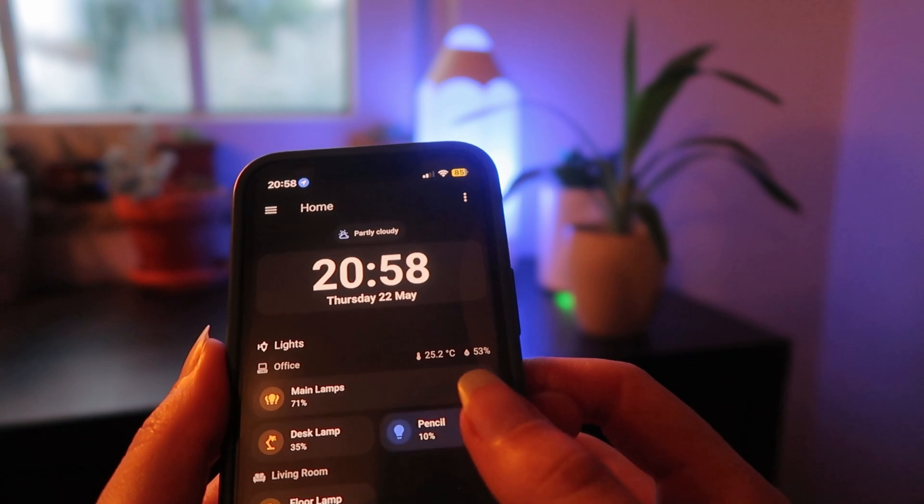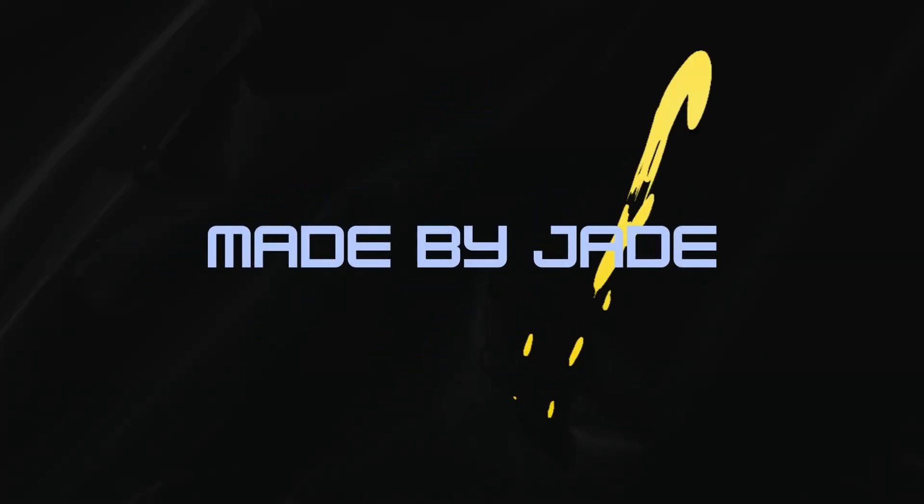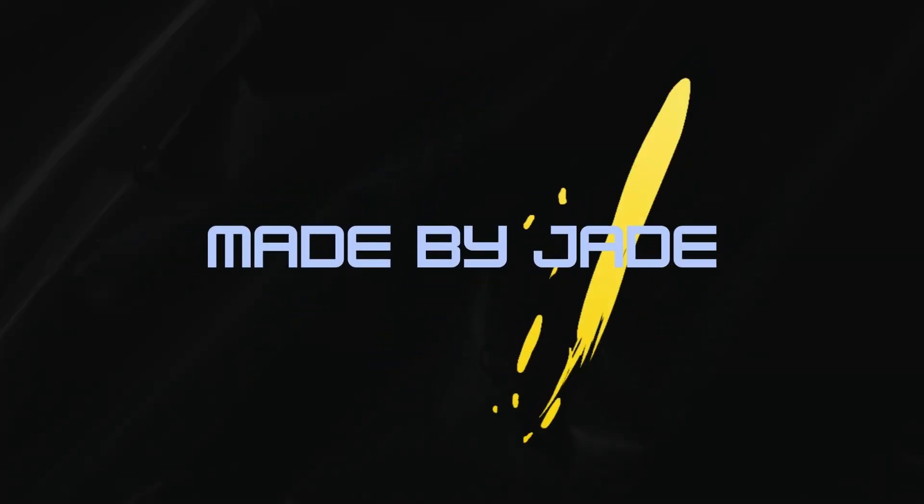Do you want a great lighting setup without spending hundreds on fancy gear? Or are you looking for something smarter that stays consistent, but pre-made solutions are too expensive or too limited? I did something and you can do it too — it just takes a few bucks and a little bit of DIYing. Welcome to Made by Jade.